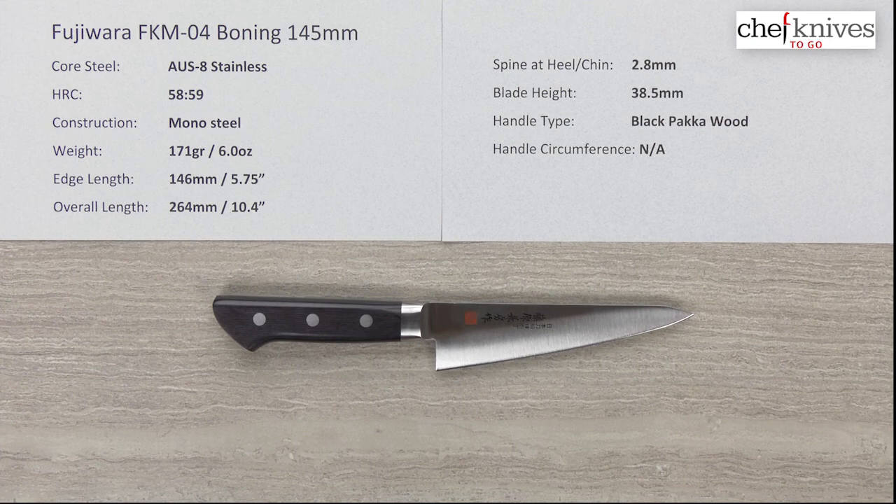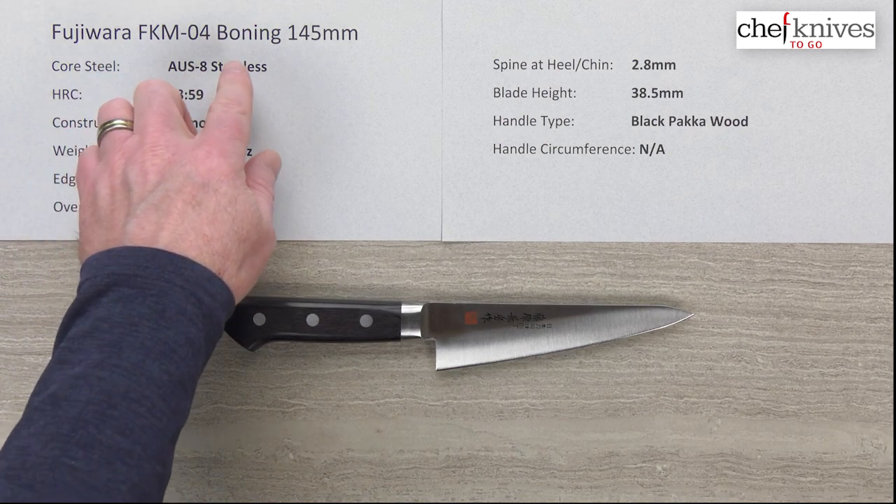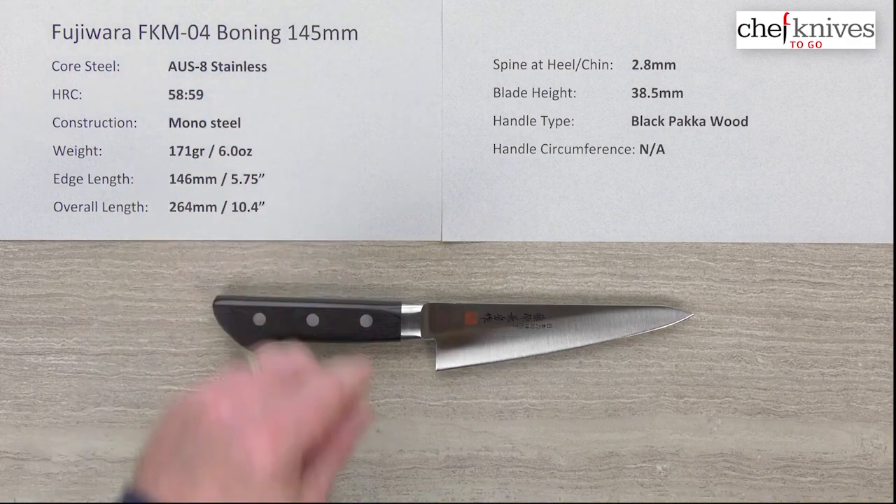Welcome once again to another Chef Knives To Go Quick Look product review. I'm Steve Gamache. What we're looking at this time is the Fujiwara FKM04 Stainless Boning Knife, the 145mm.